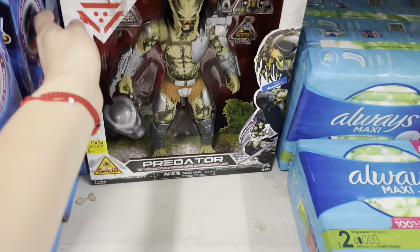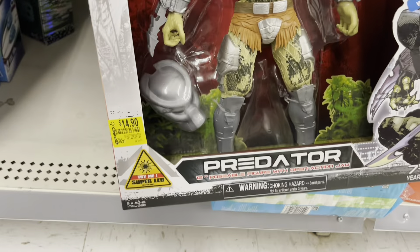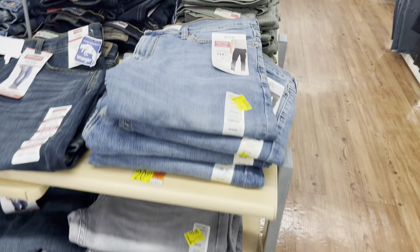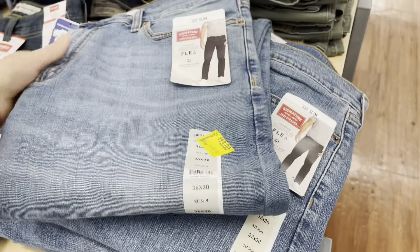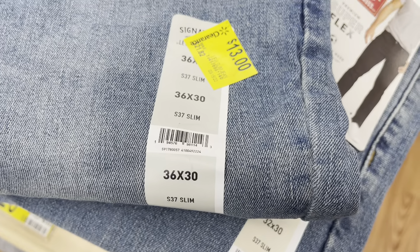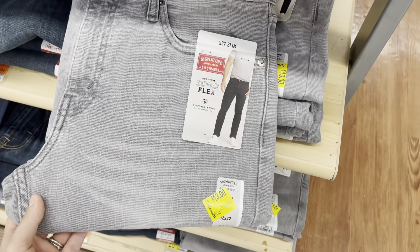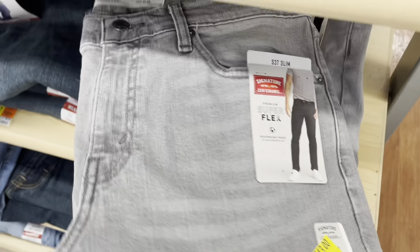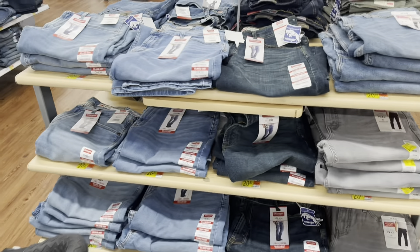This one is $14.50. They have these jeans for men down to thirteen dollars — it's the Levi's. I think the regular price is $22. They have a gray one and they're all slim, so if you like slim jeans and not too baggy, those are perfect for only thirteen dollars.